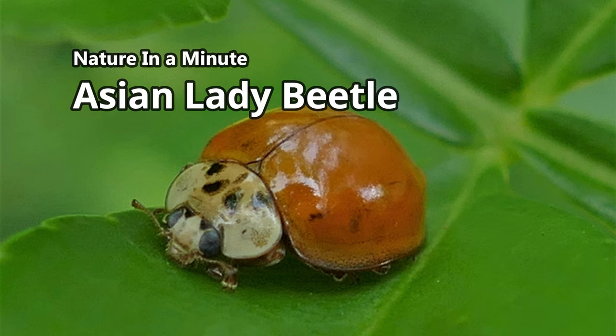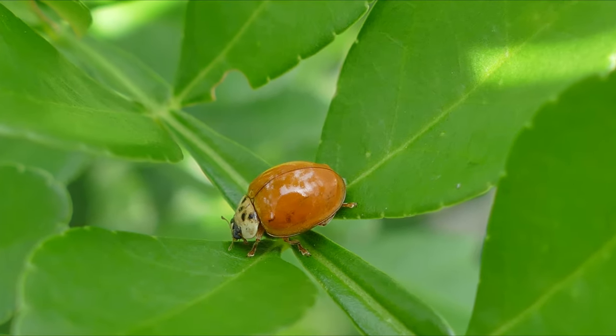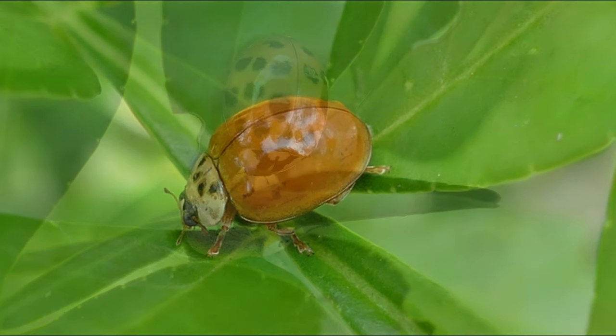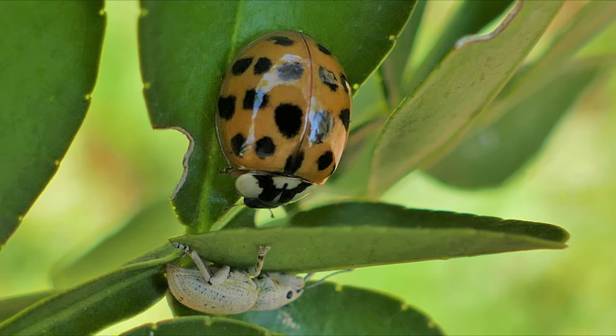The Asian lady beetle, a native of Asia, was imported in the early 1900s to help naturally control pest populations without the use of pesticides. They are small, come in various colors, and can be found with and without spots.